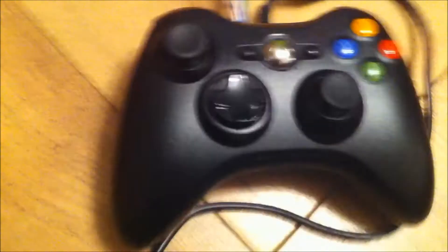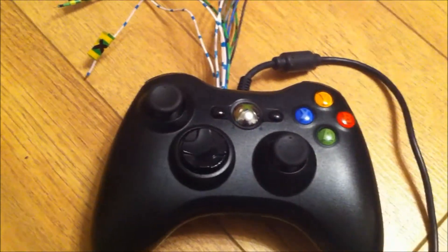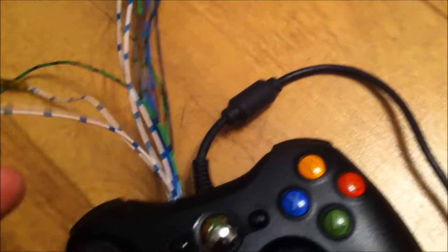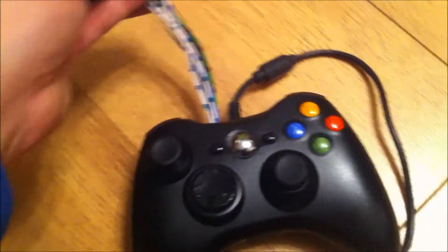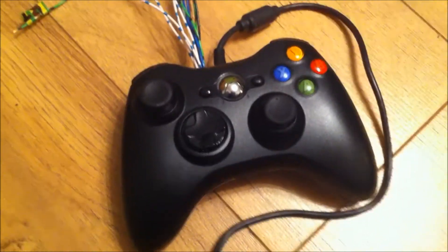The best thing about it is all the buttons still work, so if you want, you can use it as a regular pad. The person receiving this pad can just put an amp-up plug on the end and plug it straight into his arcade cab. So it's nothing major, just a quick video.